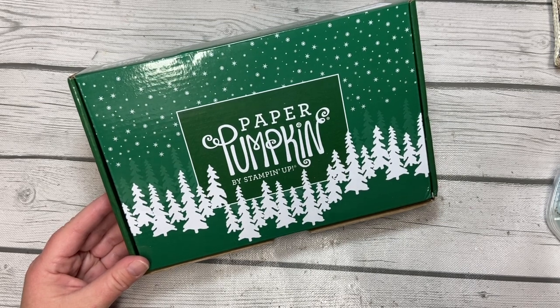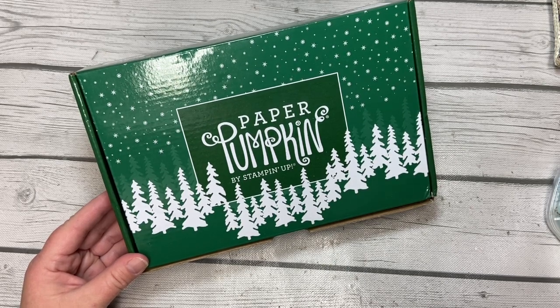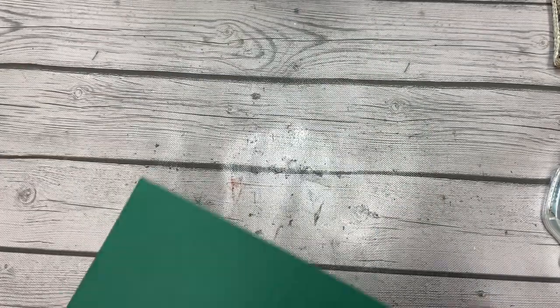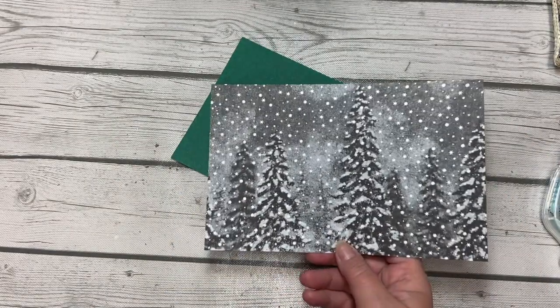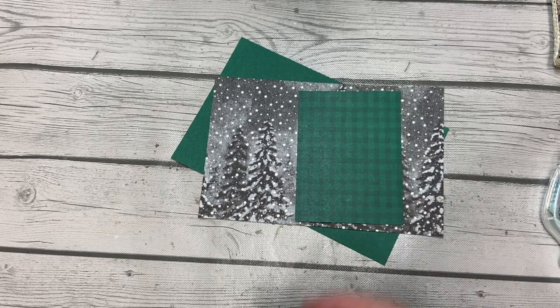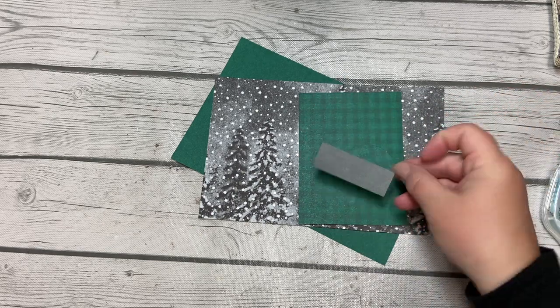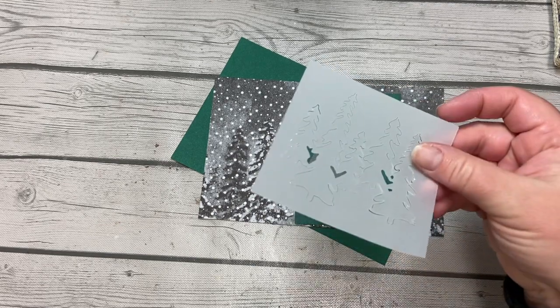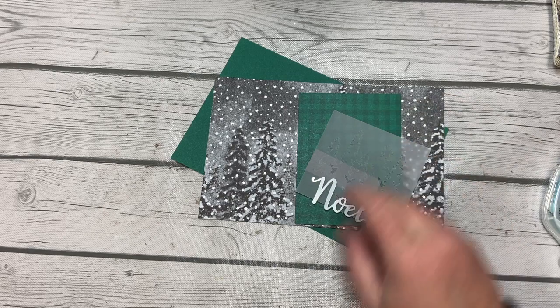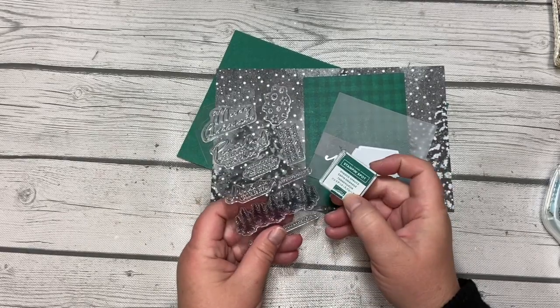Such a pretty box with pretty things inside! The first thing we should do is go over what you need from the kit. You will need one of the shaded spruce card bases, one of the snowflake and trees card bases, one of the plaid pieces along with the plaid circle, a wood grain strip of gray paper, the vellum trees, the Noel, one of the tags, as well as the stamp set and ink pad from the kit.